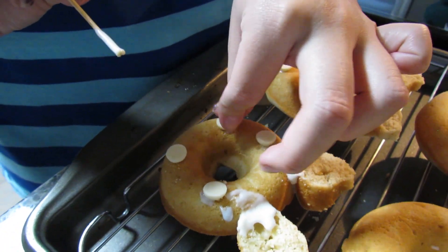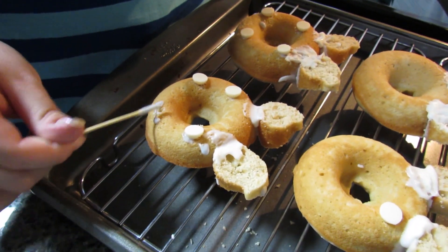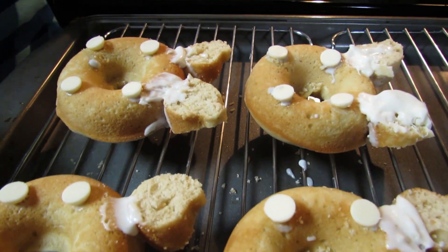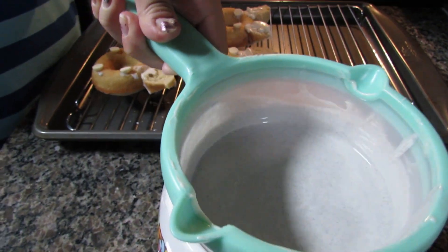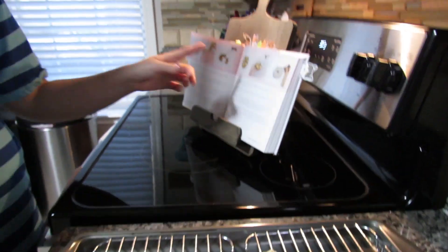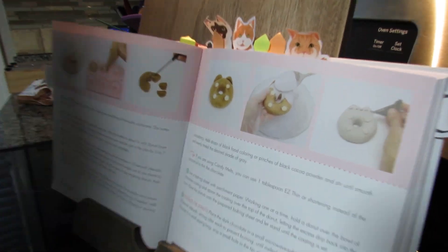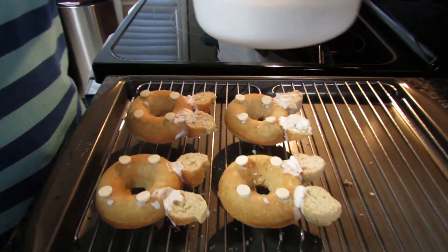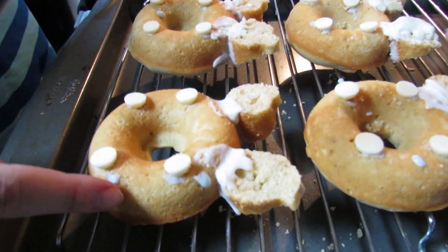Now I'm ready to start pouring on my chocolate. I'm just using a spoon to scoop it on - the book shows holding it over the bowl so excess chocolate goes back, but I should have more than enough. I'm starting one at a time, beginning with the one that already has dry chocolate on it.